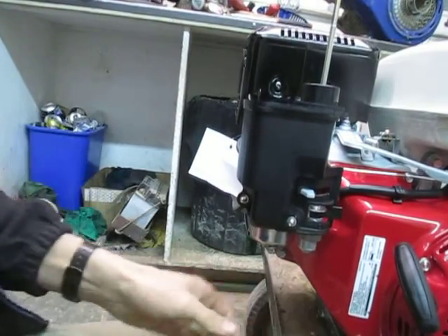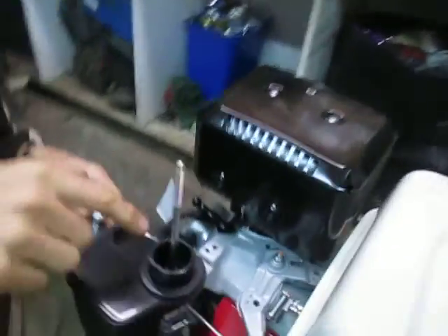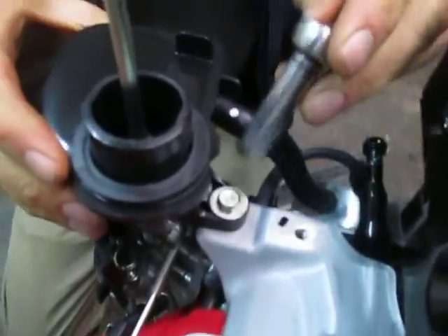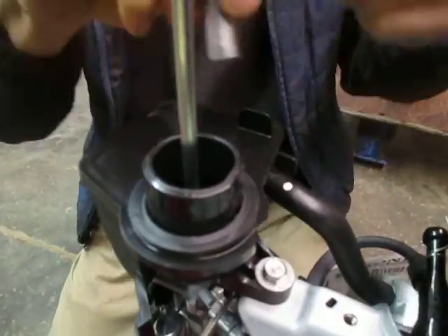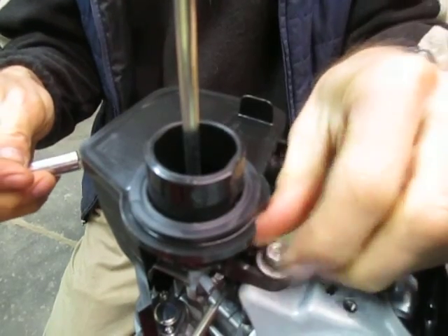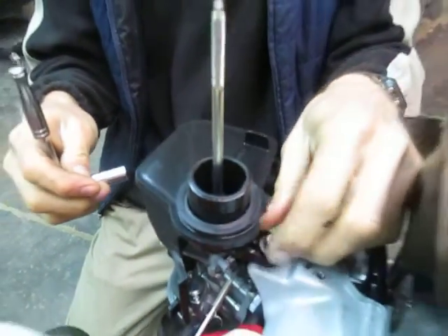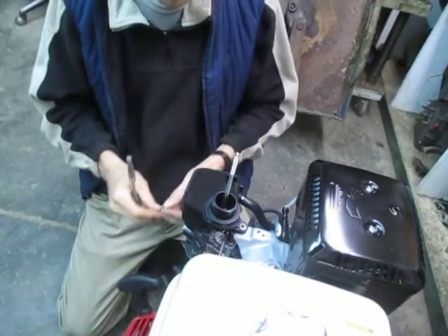Then there's just one more mounting bolt on the back holding this elbow in place — again, 10 millimeter. Not complicated.